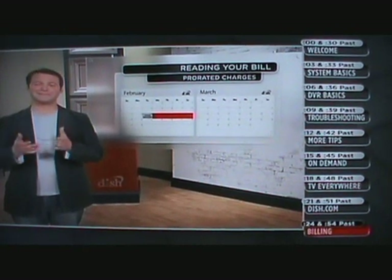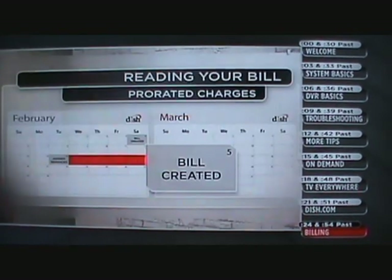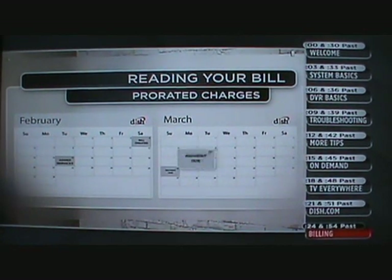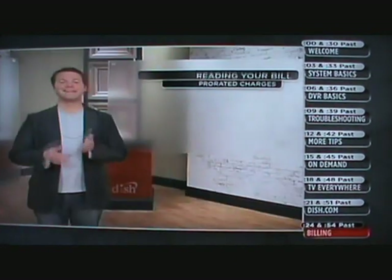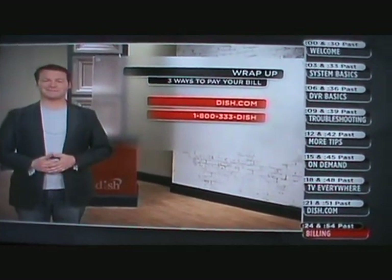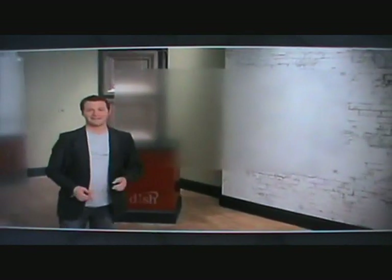Why would these charges show up on your March bill instead of February's? Since we create your bill 15 days before your bill due date, we have to wait until the next bill cycle to add these prorated charges. In this example, service was changed on February 15th, but the bill was already created on February 5th, so these charges will appear on your March 20th bill. Keep in mind that if you add or make changes to services after February 5th, charges for the full month of service from February 20th to March 19th will appear on your bill due on March 20th. Here are three easy ways to pay your bill: online at dish.com, by calling the automated phone system, and through your TV on channel 100 if you're connected. Nice work sticking with me till the end!